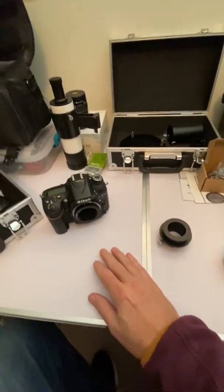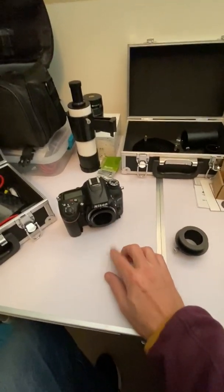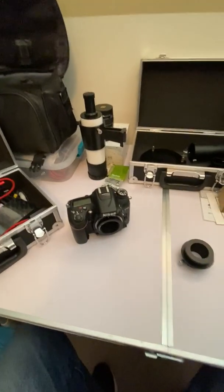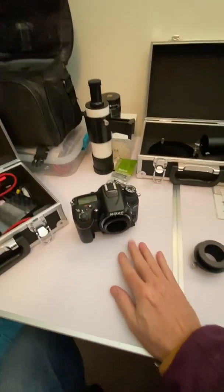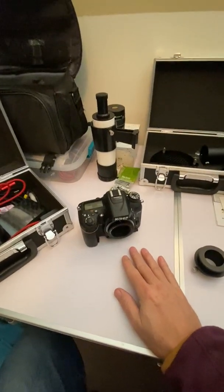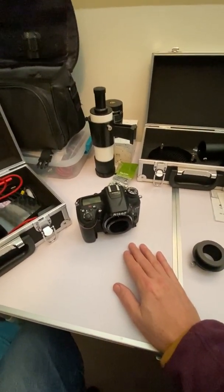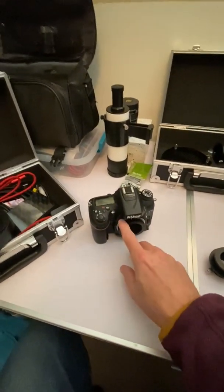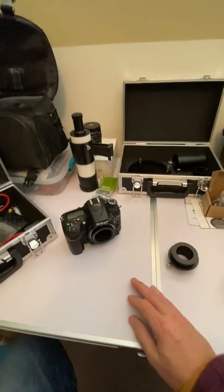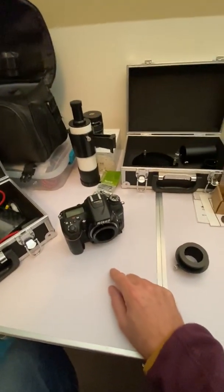It's a good camera. You read about the D7100 — of course, it's a Nikon, and there's not as many Nikon users as there are Canon. Some say the 5600 is a better camera for that. But this is a hand-me-down from my son, so you never refuse hand-me-downs. That's what I use as my primary imaging camera.